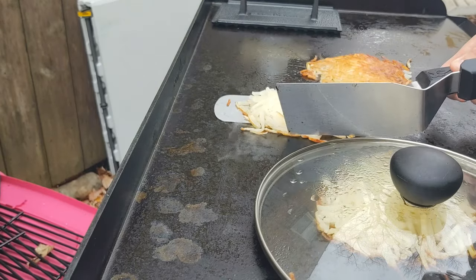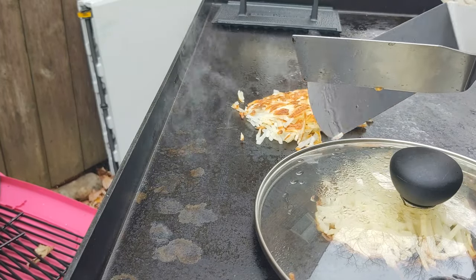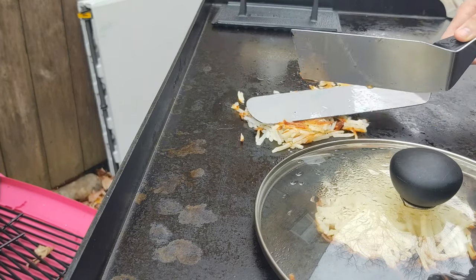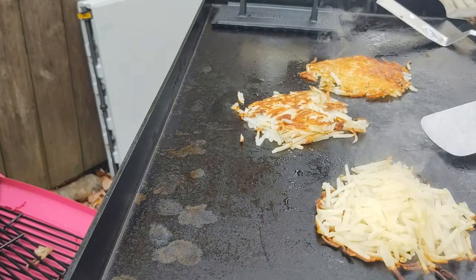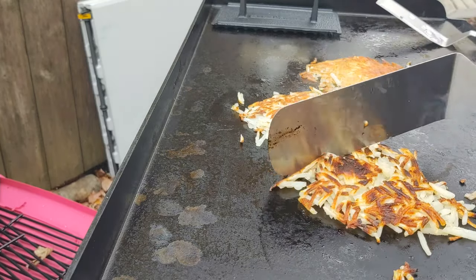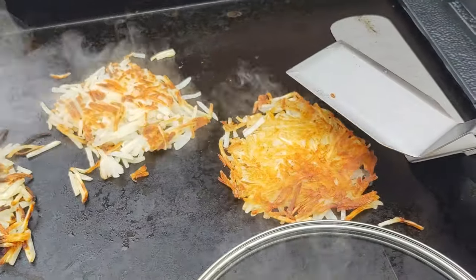The ones in the middle turned out well except they didn't really hold together when I flipped them — they kind of fell apart. The ones all the way on the right with the panini slash bacon press ended up actually being the best ones. It really pressed down the hash browns into the griddle, made them all stick together, and gave more surface area contact with the hot griddle, so they got that nice crispy golden brown diner-style hash brown look that you want.